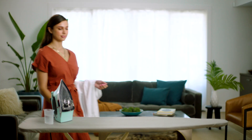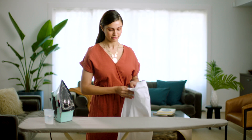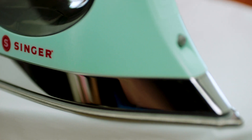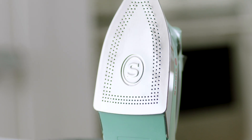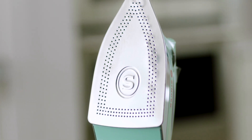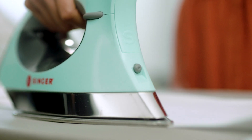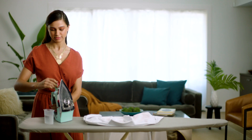Hi. In this video, I want to show you how to properly iron a shirt. We can do this quickly and easily using the Singer Steamcraft Plus Iron with On Point Tip. The On Point Tip will revolutionize the way you iron your garments, using the tip for ironing around buttons, seams, and pleats for a crisp finish. Let's get started.